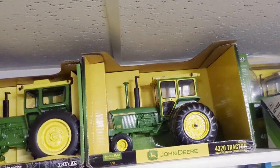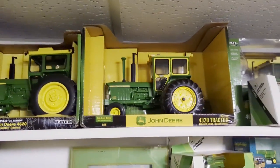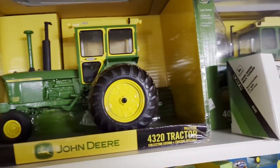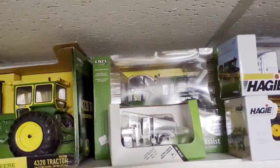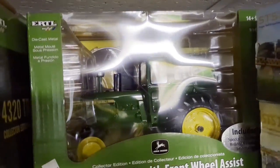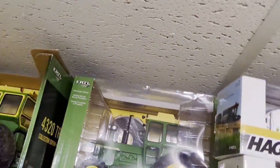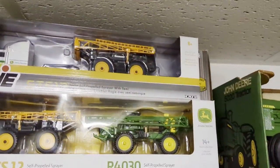I thought it'd be easiest to do this before we box them up because I didn't think of it till later. There's the 4620 collector's edition, another 4320 collector's edition, I've got the 4020 back here. It's a front wheel assist and it's got a little DVD you can watch in there - it's kind of cool. I opened it up just to watch the DVD.